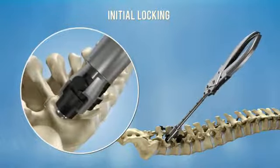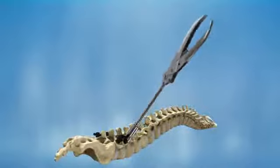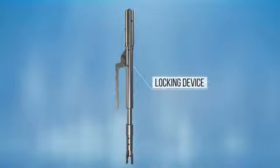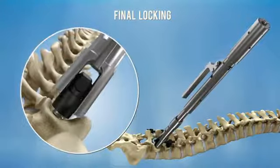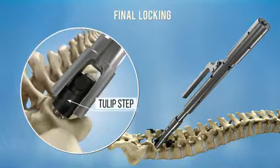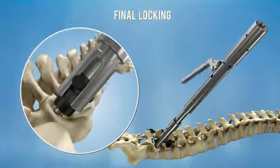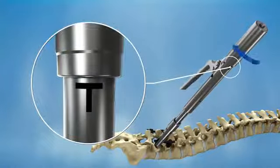Repeat these steps for all remaining screws. Final locking is performed by using the locking device. Rotate the device knob counterclockwise until it stops. Place the locking device over the implant, making sure that the device's distal edges are located beneath the tulip step. Rotate the device knob clockwise until it stops, then press the handle down. Repeat this action until the knob reaches its final position.